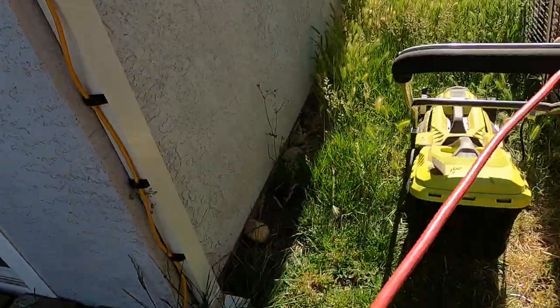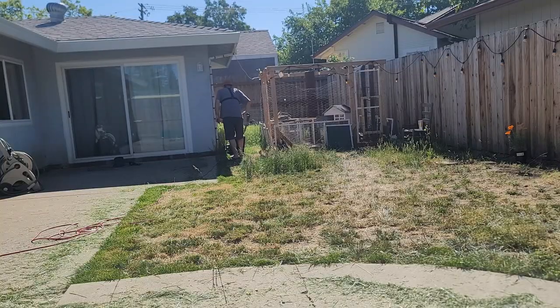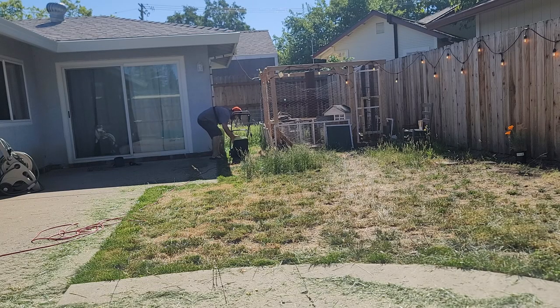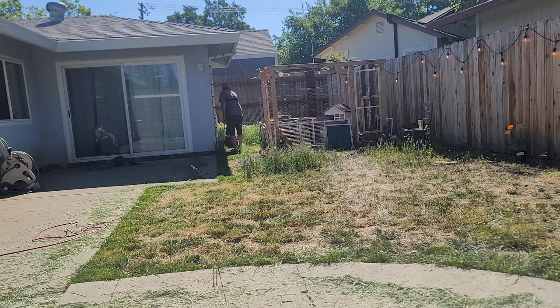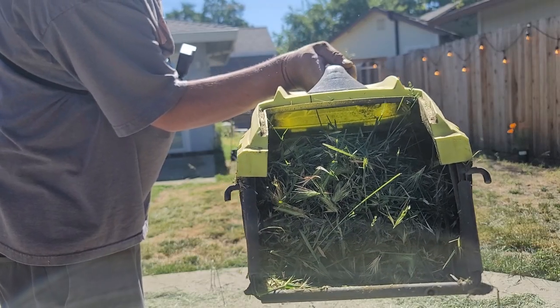The good thing about this is at least none of this grass is wet. With such a small grass catcher, this also takes time because you need multiple stops to empty this thing. You can see right there, it's not a very big grass catcher.